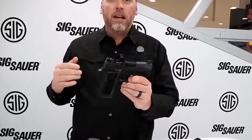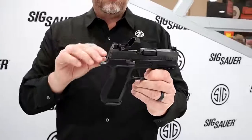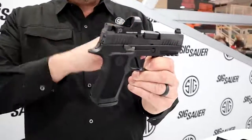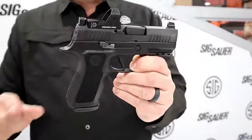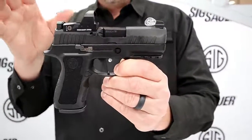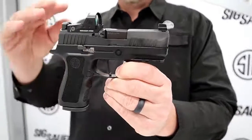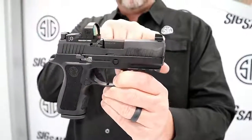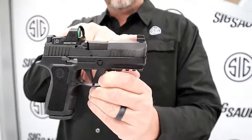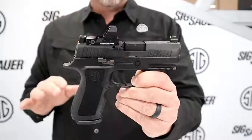This is the brand new 320 X-Compact RXP — our Romeo 1 Pro equipped X-Compact. It has all the features of the old X-Compact with the flat trigger and the extended slide catch lever, grip module, everything on it. But we took away the rear sight plate assembly and actually dovetailed in a pair of front and rear X-Ray 3 suppressor height sights, so that helps you co-witness with the Romeo 1 Pro.